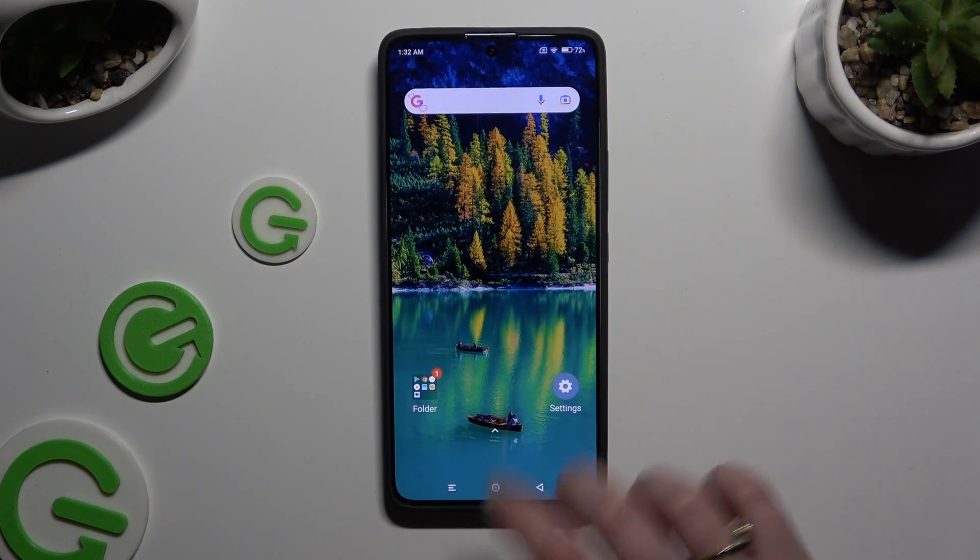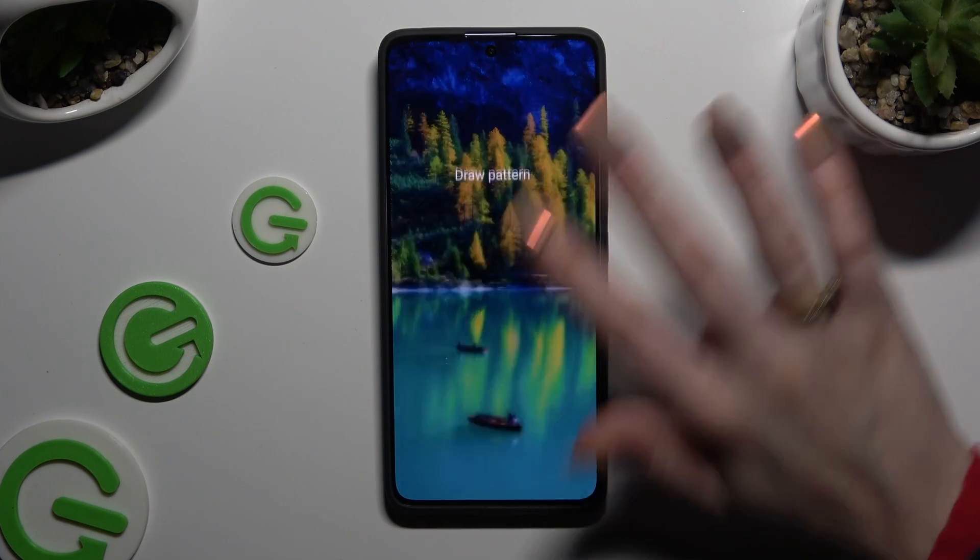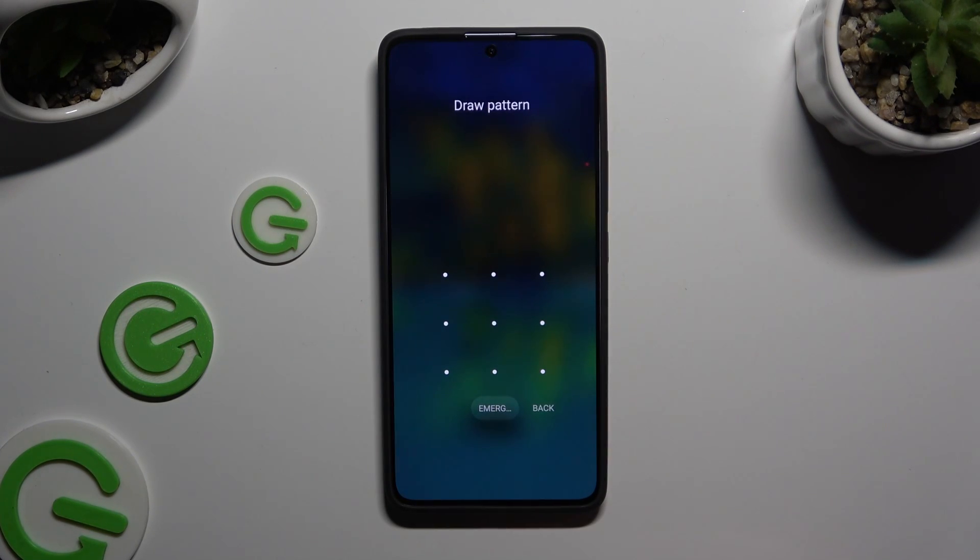So when I go back, switch off my screen and turn it back on, I can see that pattern is now required.